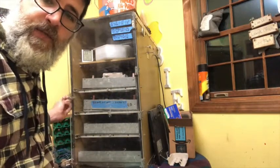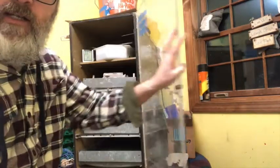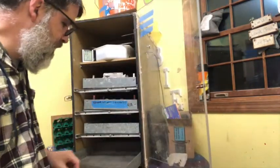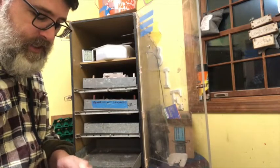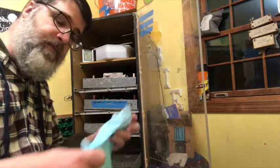I actually lost a couple of Sarama eggs between day 11 and lockdown. That's pretty typical of Sarama eggs — they develop, but they don't always hatch, so they're not a real easy bird to hatch.